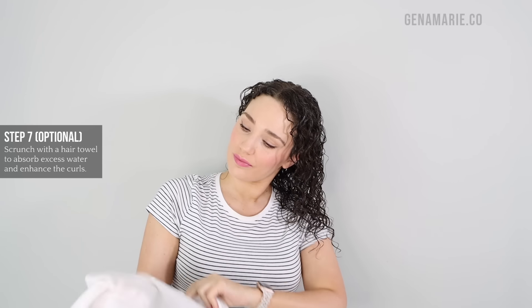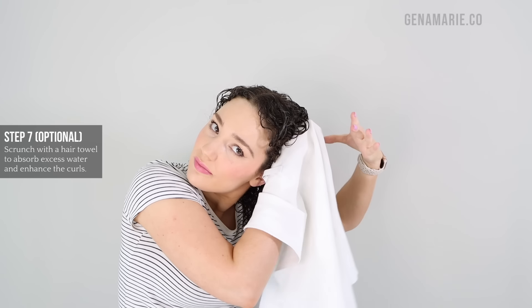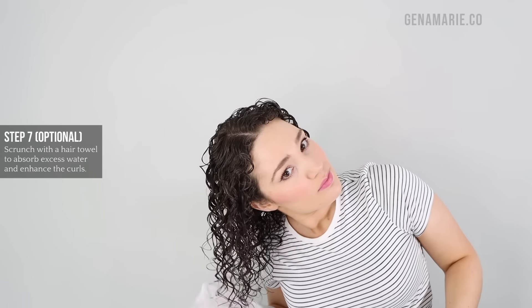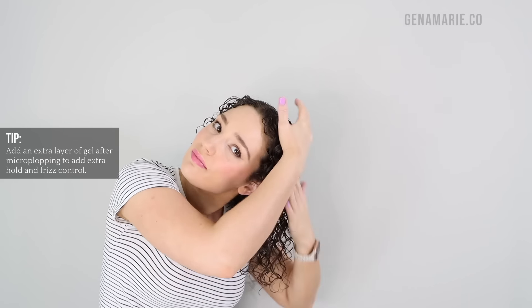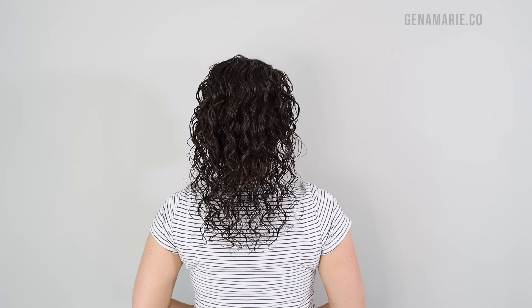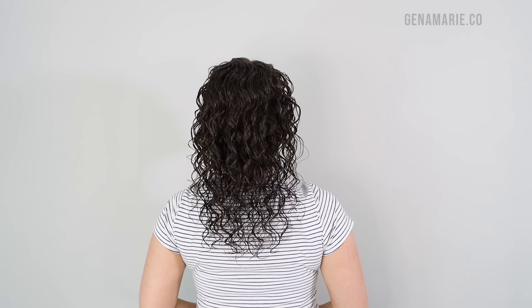This is optional, but it can really help speed up dry time and enhance curl clumps: take your hair towel, ideally while the hair is still wet — if not, mist it — then scrunch your hair gently, pinching the roots with your other hand to encourage root curls. If frizz forms, glaze in an extra layer of gel on top for extra hold and frizz protection. For low density hair, make sure your hair is not overly clumped before drying. I also shake out my roots to break up areas where the scalp might be showing from clumping.